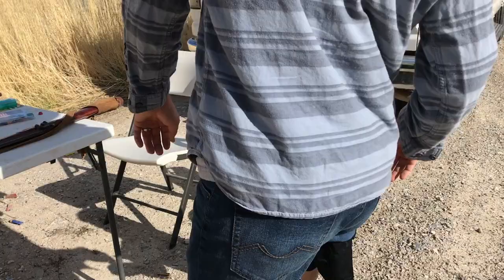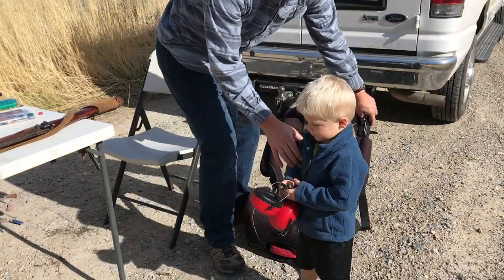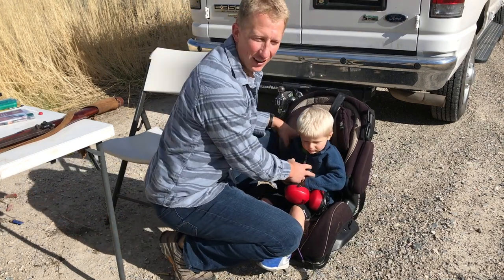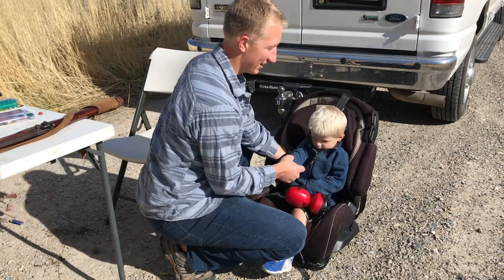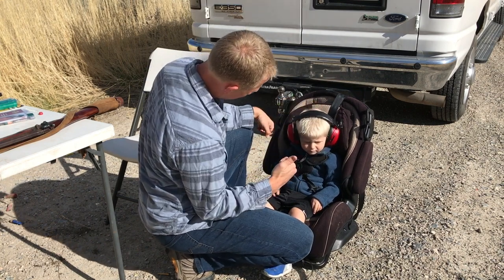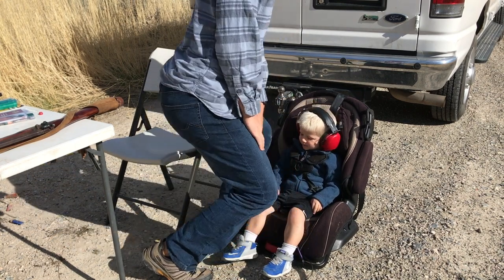All right, let's do it. Come sit down. I figured it wouldn't be good if he ran in front of the gun while I was shooting, so I'm buckling him up. You good? Good.